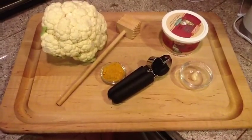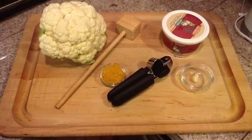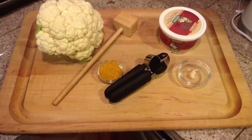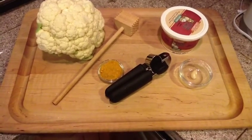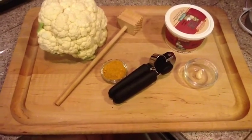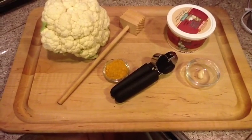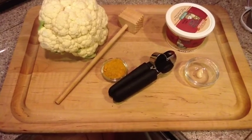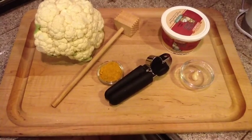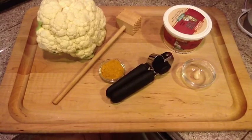Here's the layout of all the ingredients. We've got our one head of cauliflower, which we're going to steam and then smash with that thing next to it — I think that's normally used as a meat tenderizer, but we're just using what we have on hand. The little bowl next to it has some curry and I actually added some turmeric to it. I think curry already has some turmeric in it, but it's one of my favorite flavors, so it's about a tablespoon of each. Then I have one clove of garlic that I'm going to put through the garlic press — that's the black thing there. And our cottage cheese. We'll just put it all together and see how it tastes.